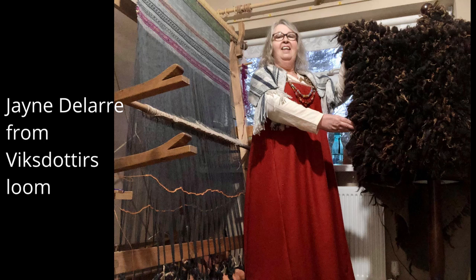I'm joined on Meet the Maker today by Jane Delar from Vix Dotter Loom. We first met at West Stow, where they have three or four warp-weighted looms. Jane already had her own warp-weighted loom by that point — a copy of parts found at Paprotki.